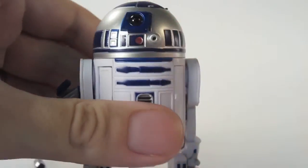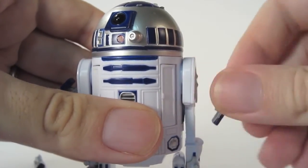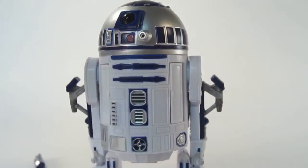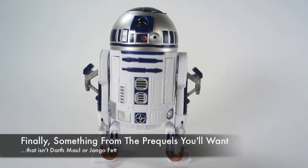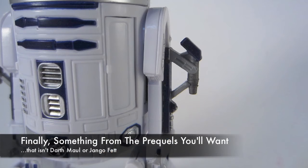It's worth mentioning the figure has no more articulation than your average three-and-a-quarter-inch scale R2-D2 — about seven points if you count the retractable leg. And now he can fly, which means you can just throw him at somebody.